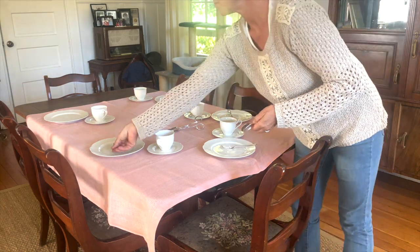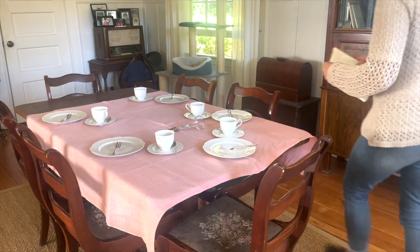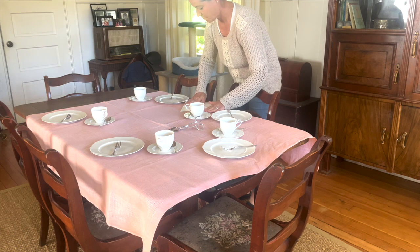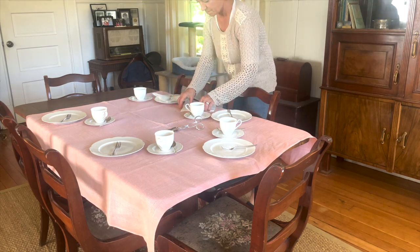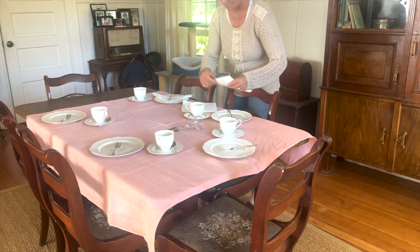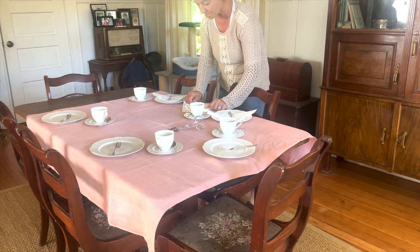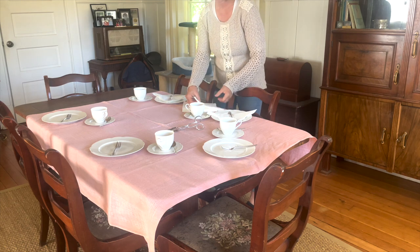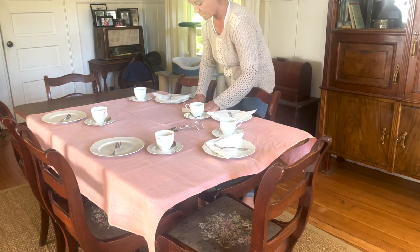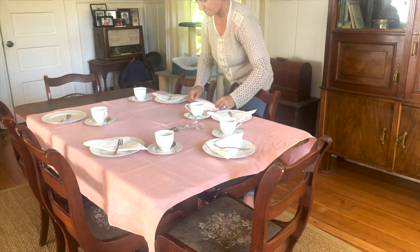Half of the fun of having some friends over for coffee and cake is the preparation and just slowing down — setting the table, making it all beautiful, bringing out some white napkins. I'm just folding them in half so they make a little triangle and putting one on each plate for when my guests arrive. I invited some girlfriends to my coffee and cake.